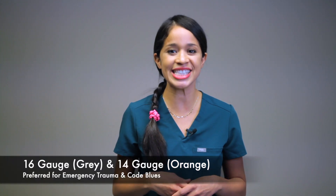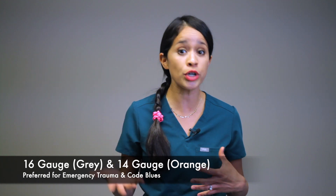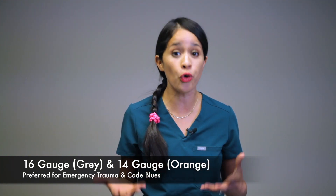Moving on to 16 gauge, which is gray — this makes me think of soil and gray rocks — and your 14 gauge, which is the color orange, depicting the lava from my mnemonic. Your 16 gauge and 14 gauge are the smallest gauges listed but have the largest bore. They are most commonly used in emergency trauma settings where the patient needs a massive blood transfusion from severe blood loss, or from a code blue requiring rapid bolus infusions.